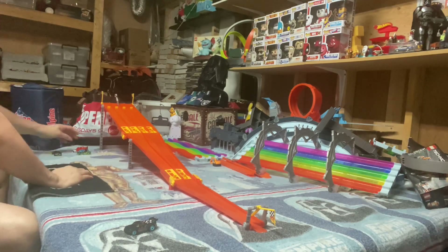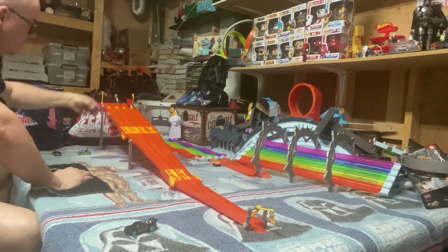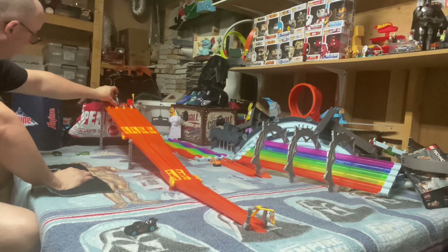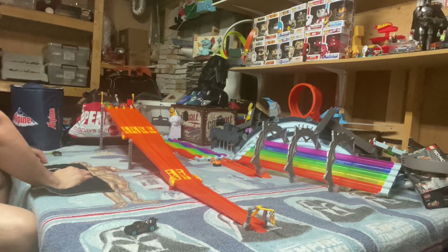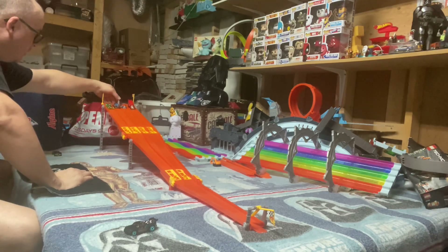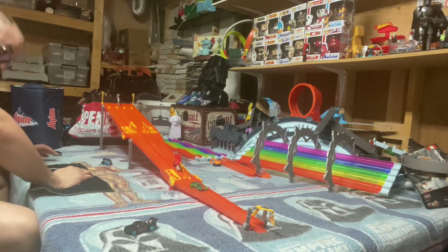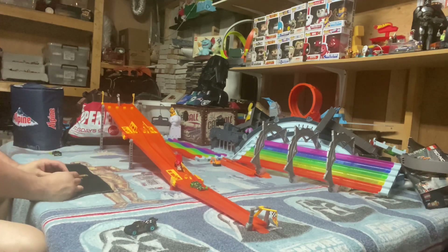Let's just see how it goes. So we got the Papa Wheelie, the go-kart, the bumper car, and the Fangula. It doesn't have a lot of a hill, but it's going to be some really quick races.